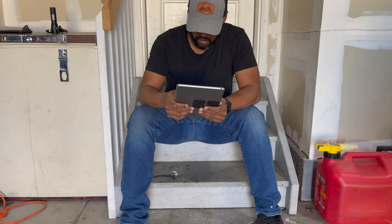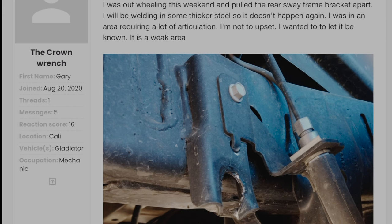I checked the other side and found the same crack. I started searching the forums and found this is a common problem. The brackets are weak and the rear sway bar links can be ripped from the frame.